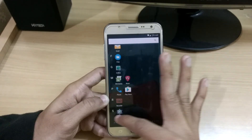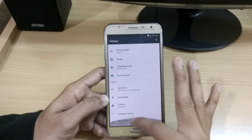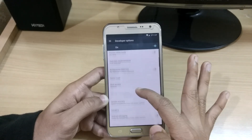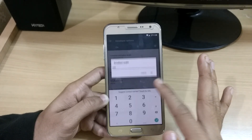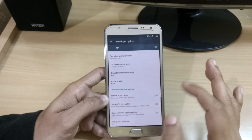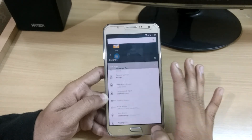If you want smaller icons, you can go into your developer settings and set the DPI up to 450 or to the max, whichever you want, to give it a new look.